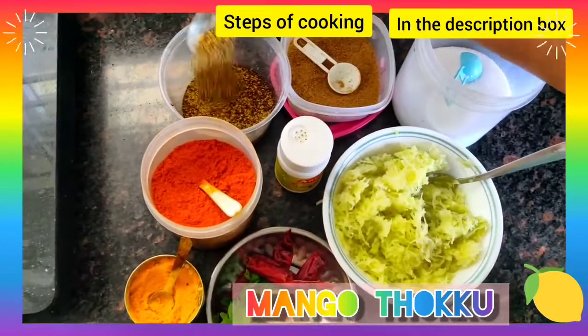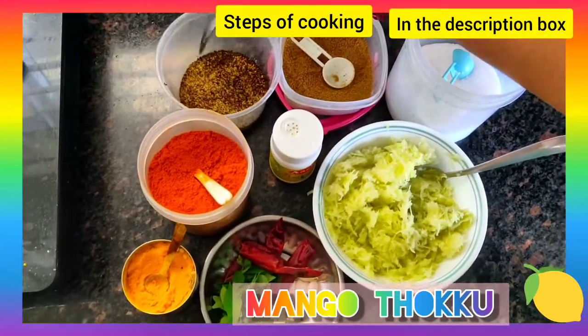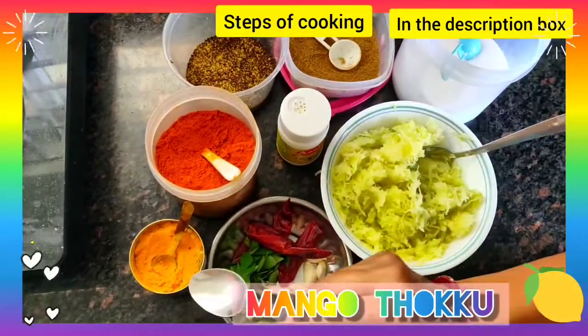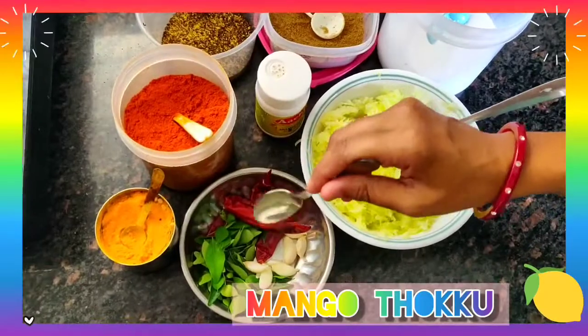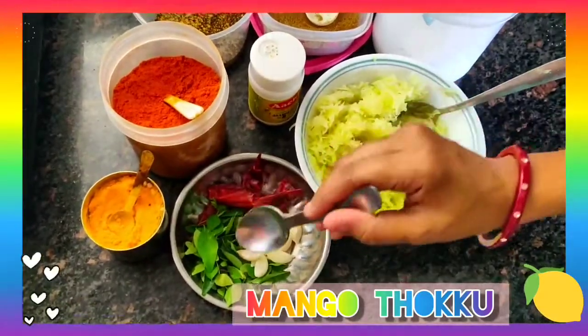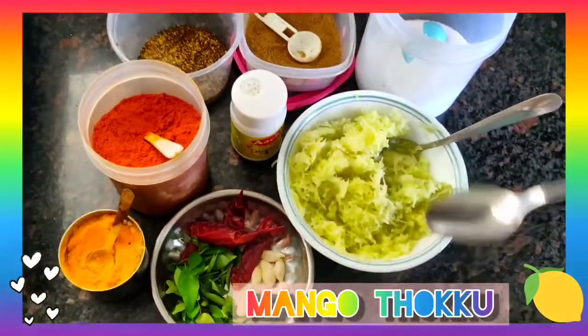I have dry roasted the mustard and fenugreek seeds and made them into a coarse powder — I have not made a fine powder. I also have red chilli powder, turmeric powder, a little hing, few dried chillies, few curry leaves, and few garlic pods.